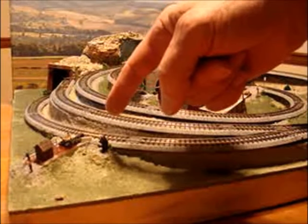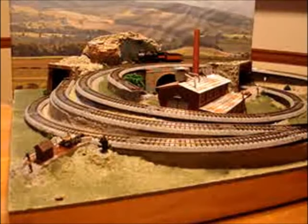It's got a maintenance away shed with a hand car out front. It's got a little station over on this side for the trolley to stop at.